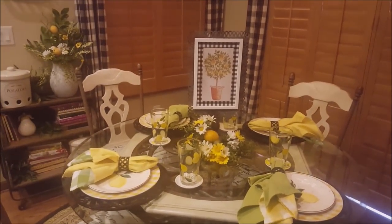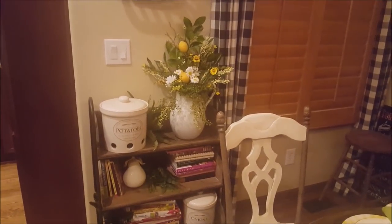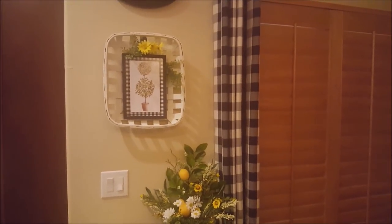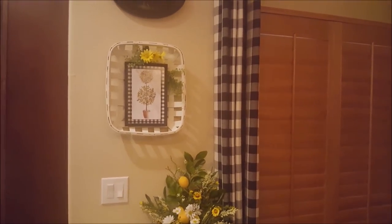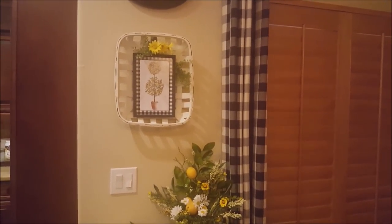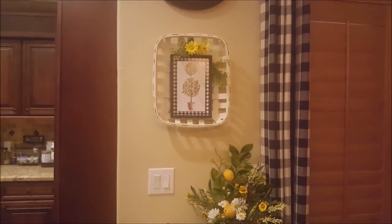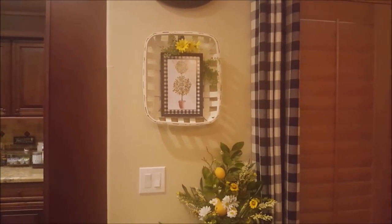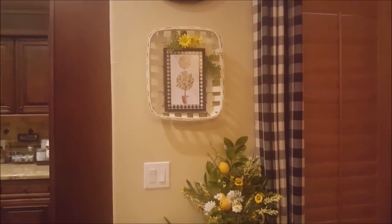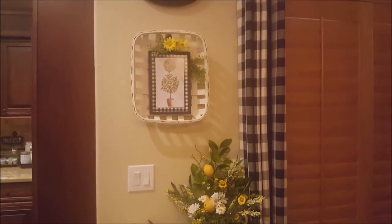The lemon theme covers the little parts that I decorate. I have my little antique picture here with the lemon theme in it. I want to apologize for the lighting — I had to shut all the blinds as the sun is starting to go down, and everything makes a major glare in the kitchen since we're on the west side. I got this Tabasco basket at Walmart, and of course the topiary picture with the lemons in it. I painted this frame black and whitewashed this basket a little bit, and I added a little bit of greenery and some daisies.